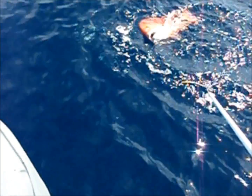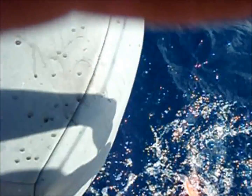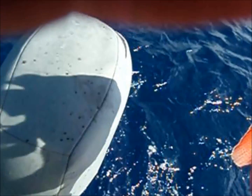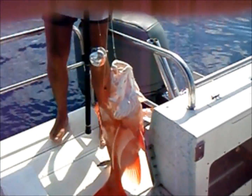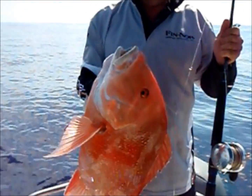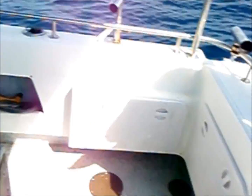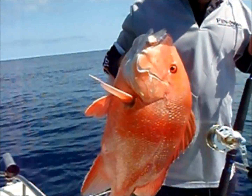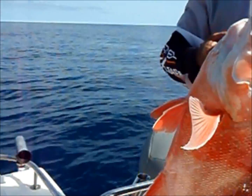We'll get him out of the water on the pick. There we go. Pretty poor gaff work there by yours truly, but hold him up for a sec. There we go. There's the happy man, there's the good fish. Beautiful. Happy days.